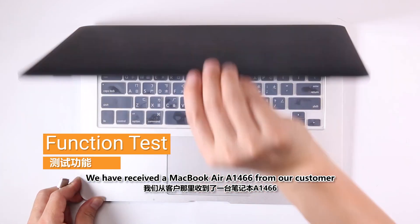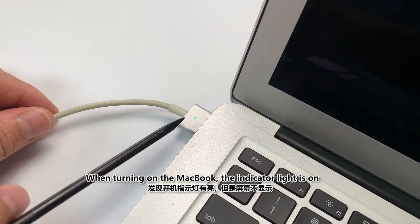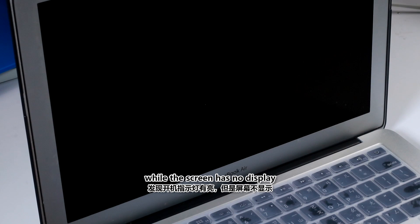We have received a MacBook Air A466 from our customer. When turning on the MacBook, the indicator light is on, while the screen has no display.